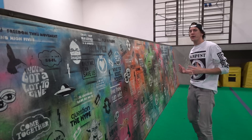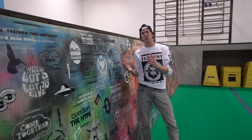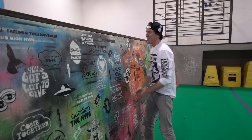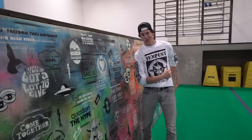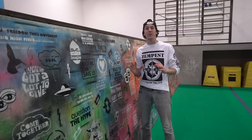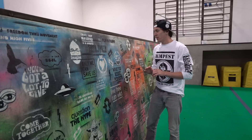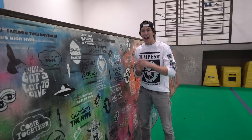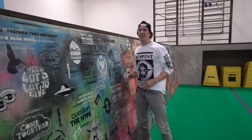Yo, what's up guys, Jesse LaFlair here with LaFlair Parkour and Team Tempest, coming to you from the Tempest Freerunning Academy South Bay. Today we are doing a tutorial on the wall spin. Back when I started, it was like a crazy trick — one of the coolest freerunning tricks I was able to do. Needless to say, it's pretty much a very easy thing to do nowadays, and I'm gonna teach you how to do it.